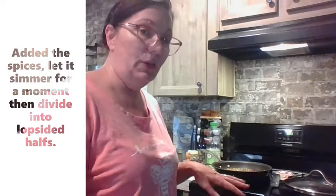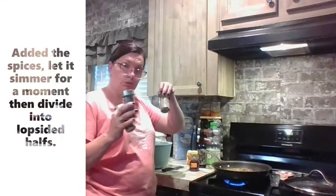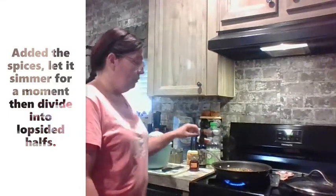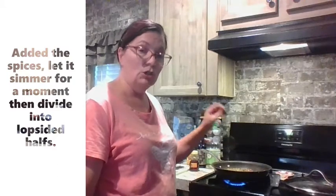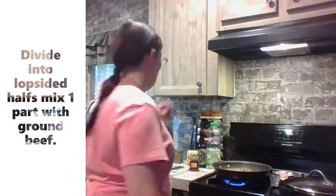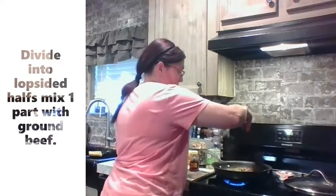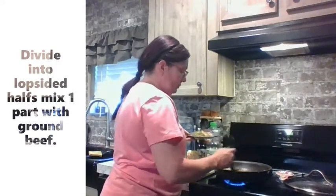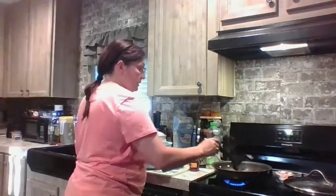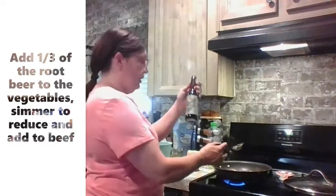So now that we have the oregano, thyme, rosemary, and salt and pepper added, what we're going to do is divide the caramelized onions and bell peppers so that we can put half just with root beer. I've got a nice caramelized on the onions and stuff, and you want to divide out just slightly more than half. Now we're going to deglaze the pan with some of our Colorado Rocky Mountain root beer.